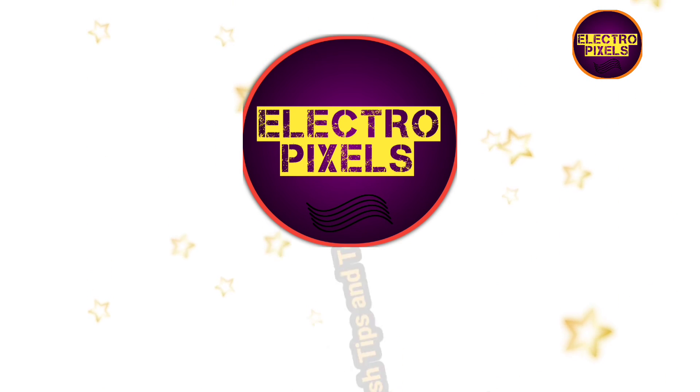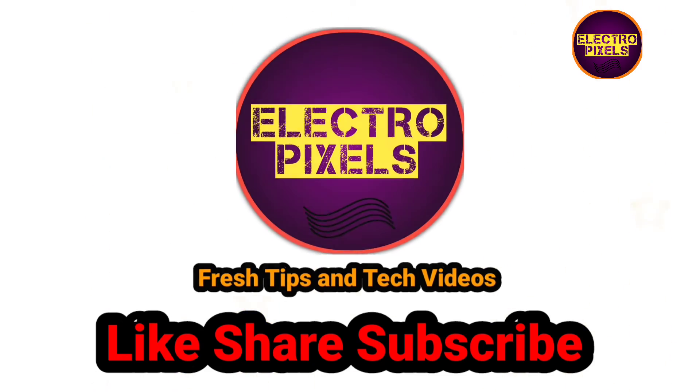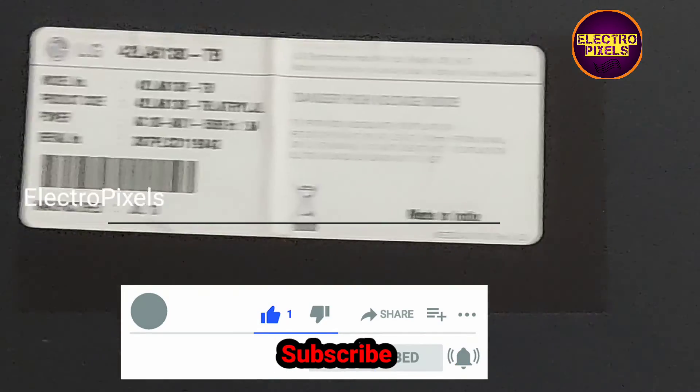Hello friends, welcome to another vlog of Electro Pixels. If you like our channel, please like, share, subscribe and press the bell icon for getting further notifications. This is a 43-inch LG LED TV.